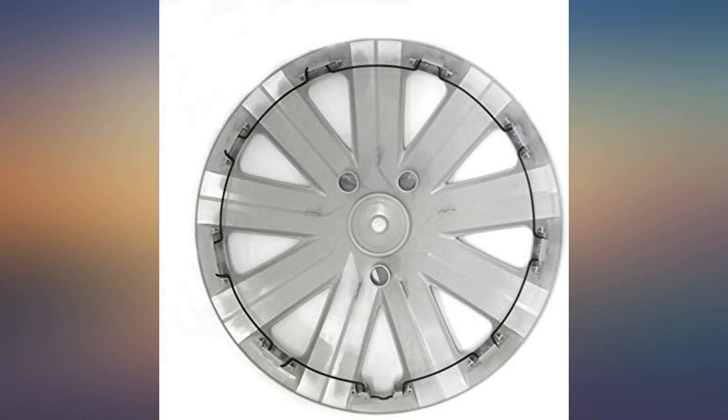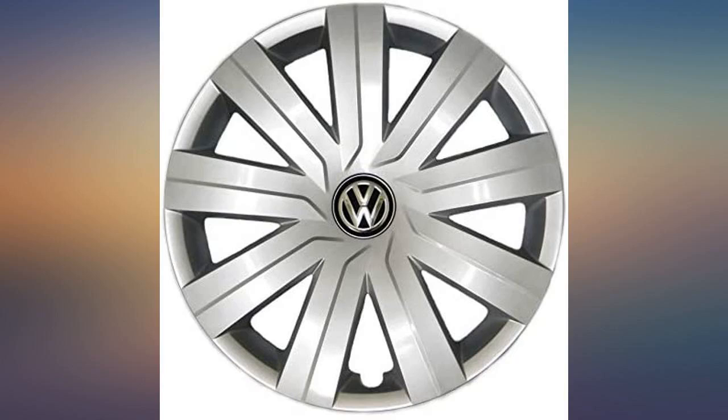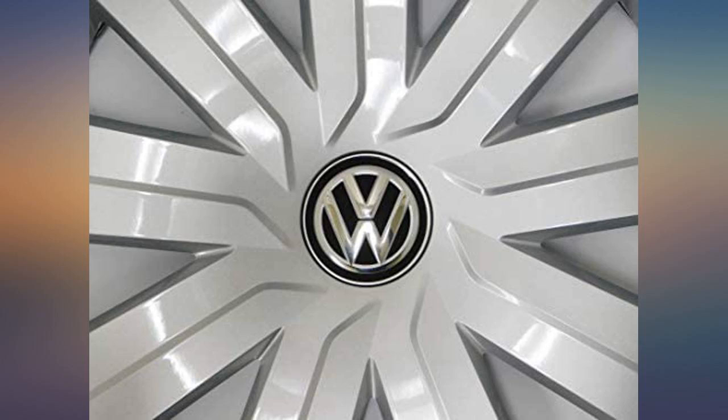Offering this part online at a good price — such a smooth transaction, shipped super quick. Genuine VW part for way less. Matched factory hubcaps exactly and did include the center medallion.